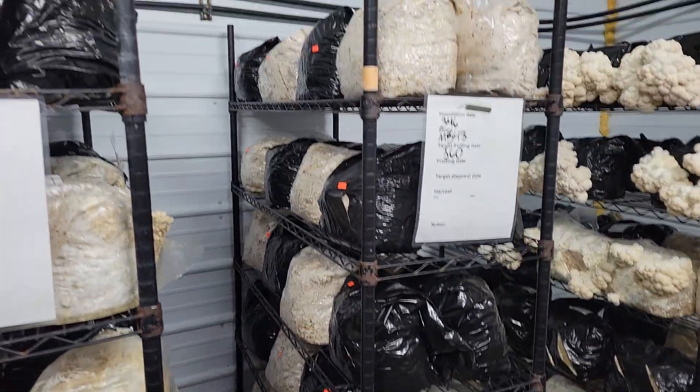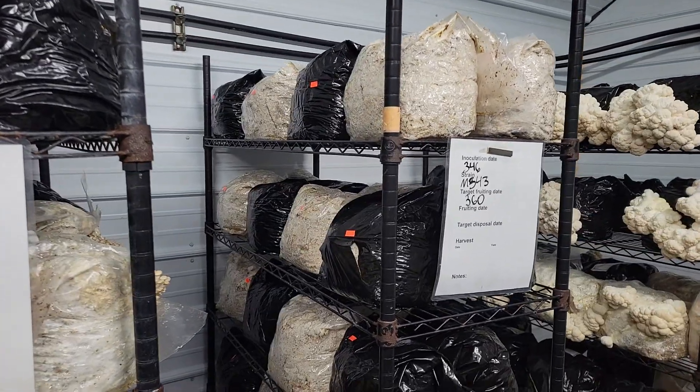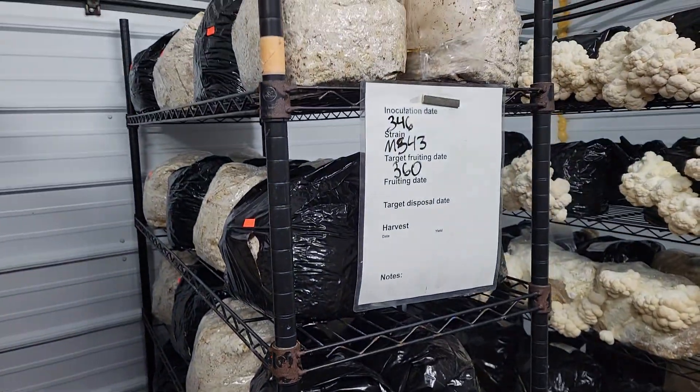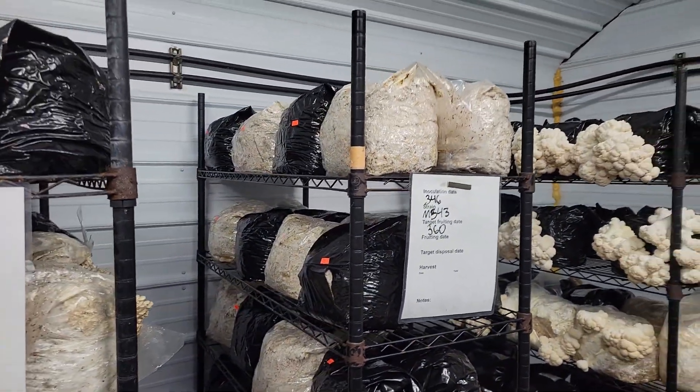Just to be a little bit more consistent, I even did black, white, black, white throughout the whole setup on both sides. And this is again same strain, same bag of spawn, all that.